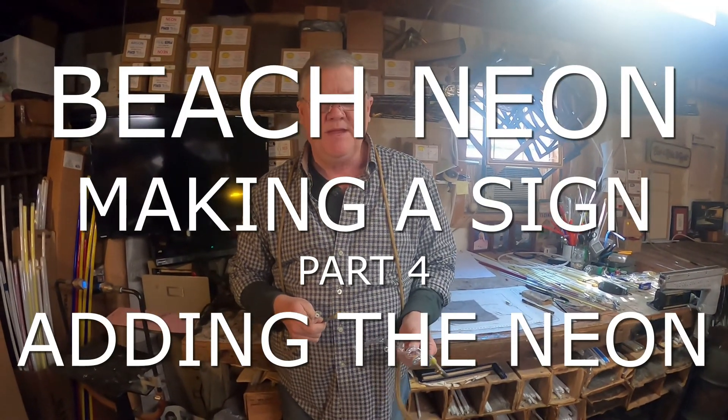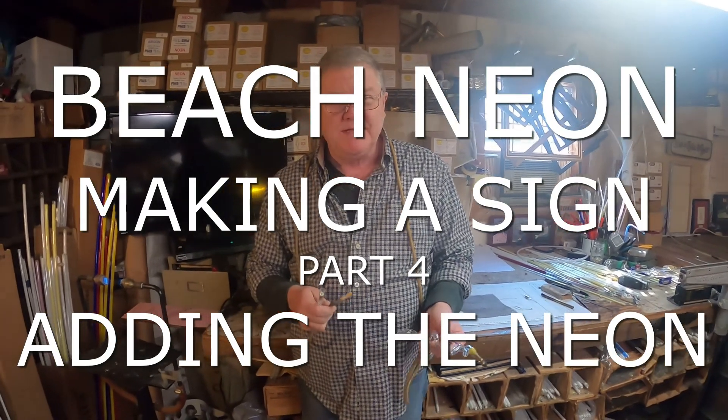Hey, it's Steven Eves with Beach Neon in Myrtle Beach, South Carolina. We're working on our little neon project, Love U3000. So we're going to try to finish it up today and get it pumped. Y'all can watch me as I finish it up by putting on the electrodes.